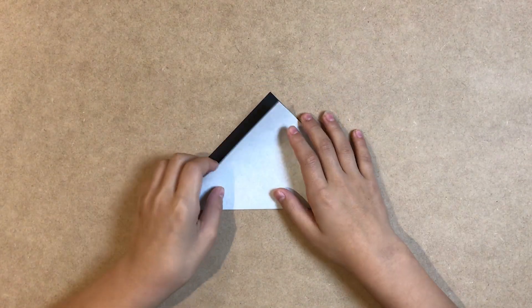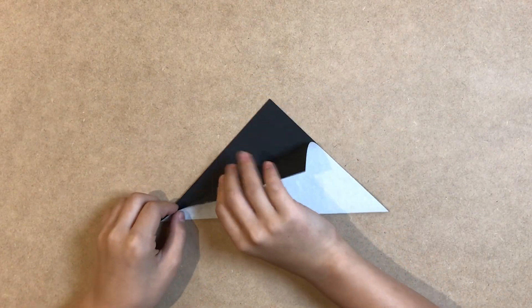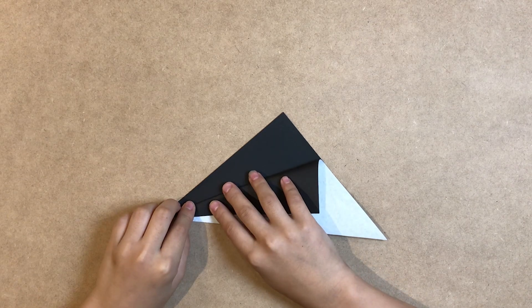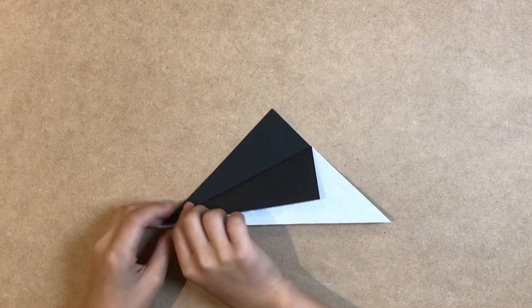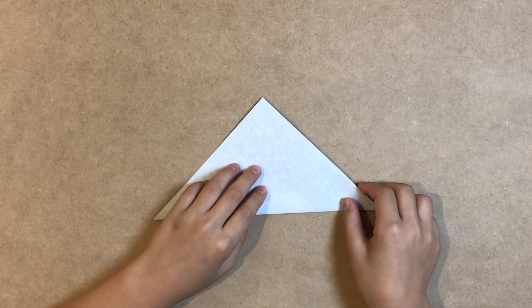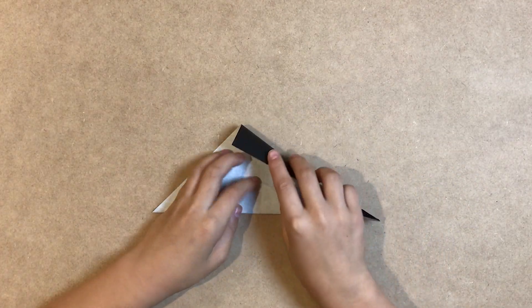And fold the upper sheet down diagonally. Like this. And turn over. And do the same thing with the reverse side.